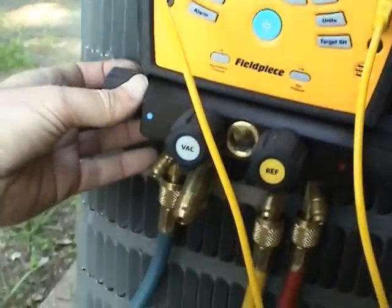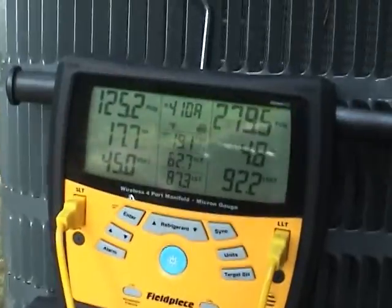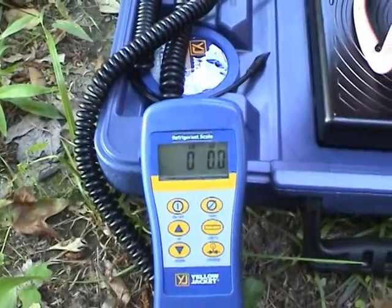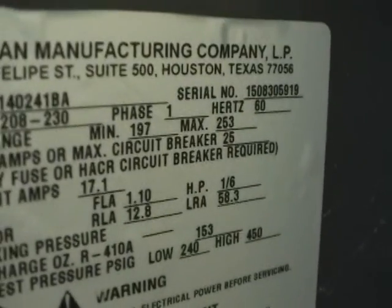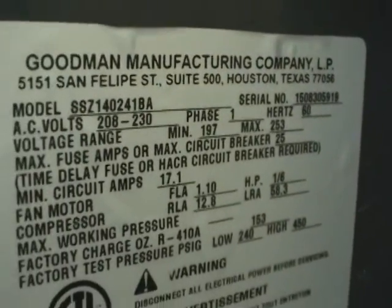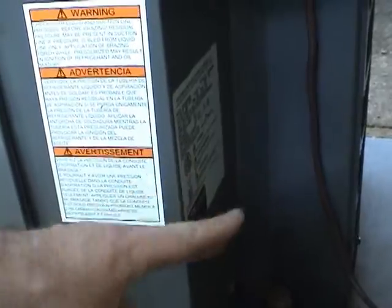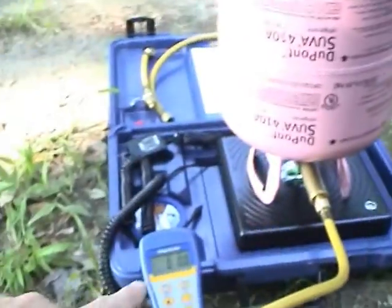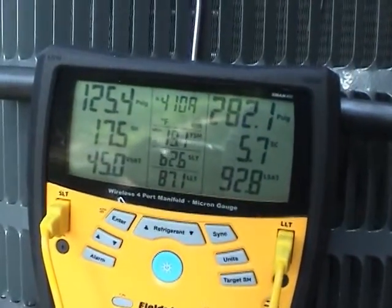I've got the suction side wide open, and now I can start tweaking my refrigerant valve and start adding some charge. I can keep track of how much charge we have to add, because I can record that and get the total system charge added together off the nameplate. If I've got to pull the whole charge out again, I know roughly how much to add back — it'll be the factory charge plus whatever I have to add in today. So we'll go ahead and start adding some gas.